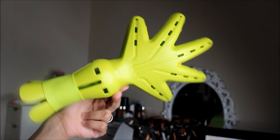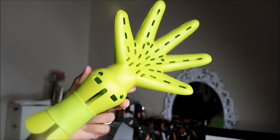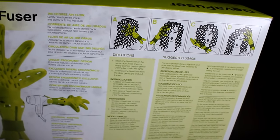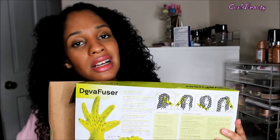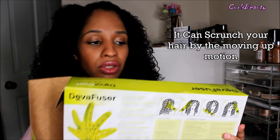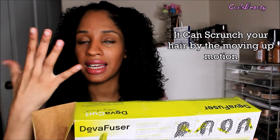It has a band for 360-degree airflow, designed for defined curls — closest to natural air drying. In the back it shows you different ways to see how to diffuse your hair before you leave the house so you have an idea of how it works. Basically, make sure you scrunch as you go and make sure your hair gets really really dry. The advantage you get with this is the fact that it's like a hand, so you can literally put the Diva fuser in there to make sure it dries your roots as well.